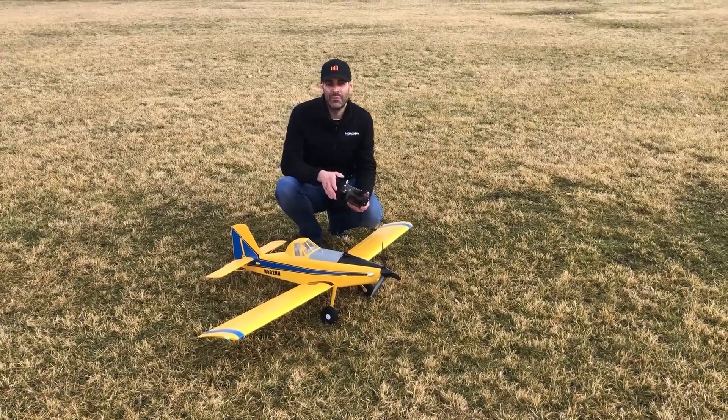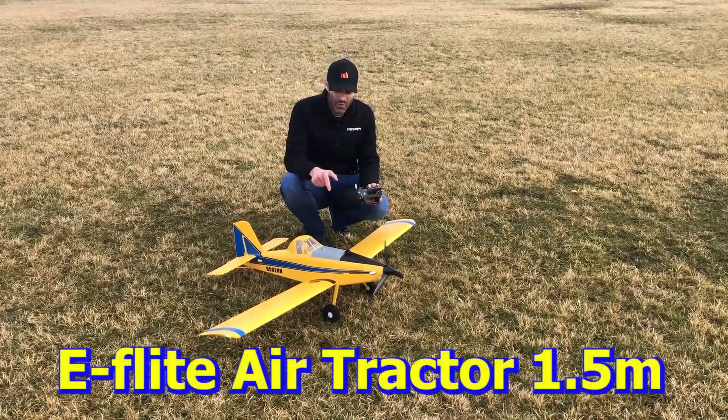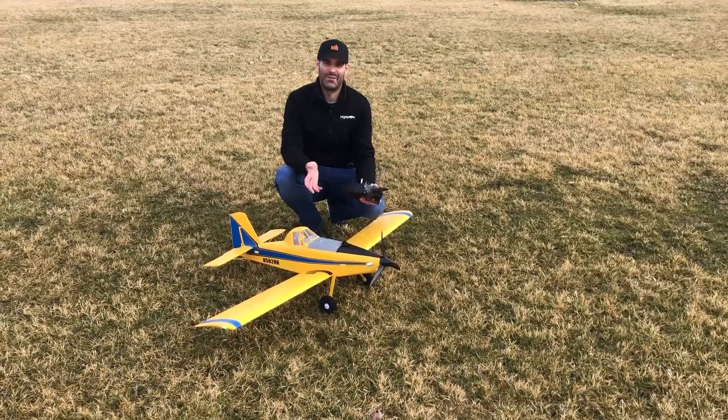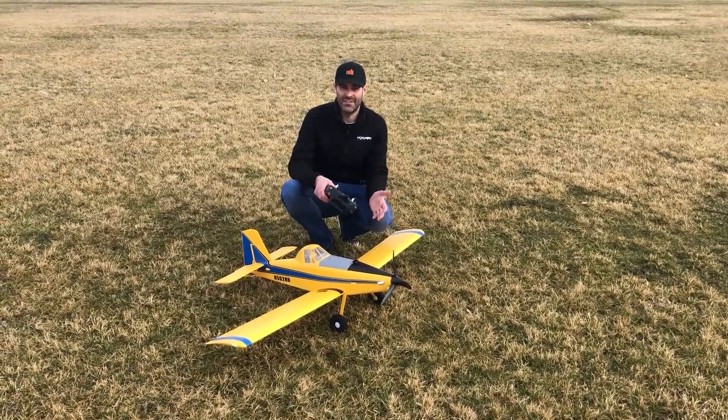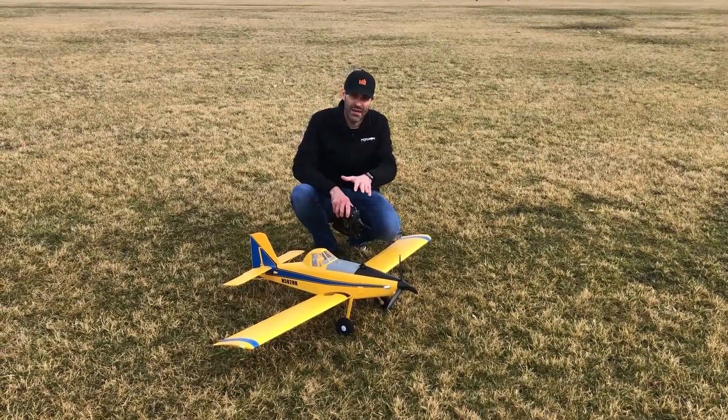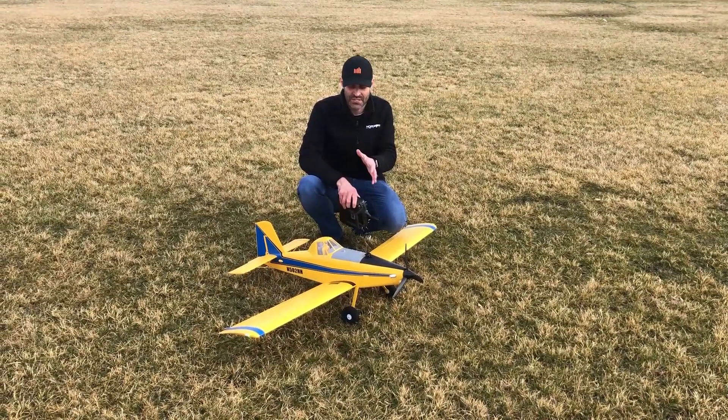Hello everyone, this is Jason Merkel with Horizon Hobby, and we're here today with the E-Flight Air Tractor 1.5 meter — what I like to call the capable and easy-to-fly crop duster. This airplane is amazing guys, 1.5 meter span, you can see it's a pretty good size here. For those that aren't familiar with this subject matter, you should look it up because it's a very interesting aircraft.